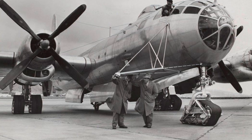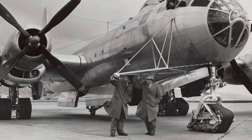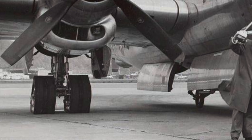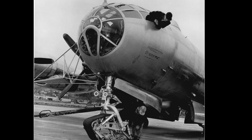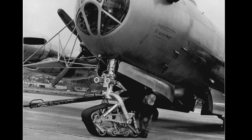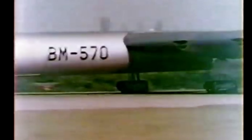The EB-50B was modified to test the bicycle undercarriage later used on the B-47 and B-52, and was later used to test a Caterpillar track landing gear. This had the benefit of spreading weight over a larger area, useful on grass or on an incredibly heavy aircraft as we saw with the B-36. But the belts couldn't operate fast enough for landing and takeoff, so the idea was scrapped. A track system was also considered on the B-36 but didn't make it into production.